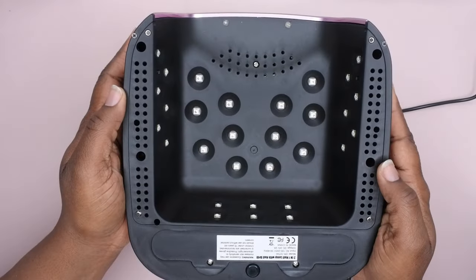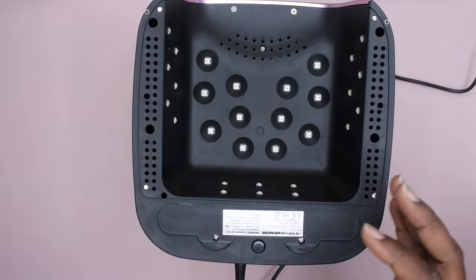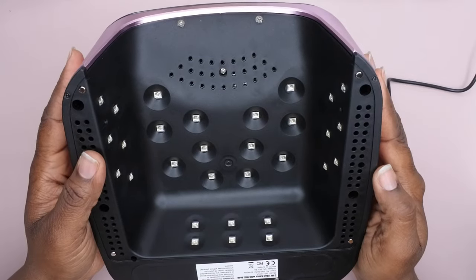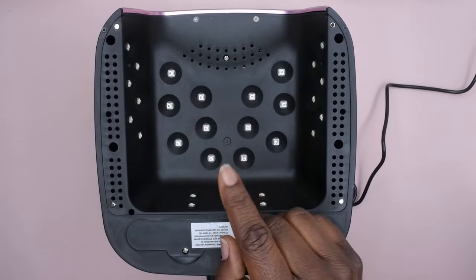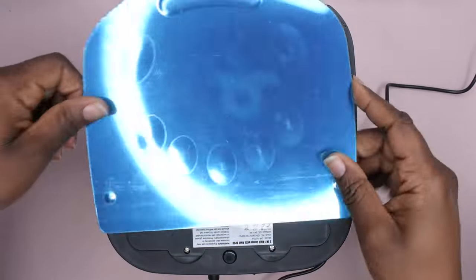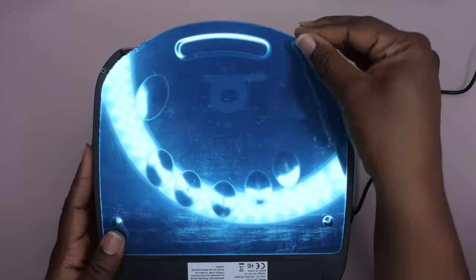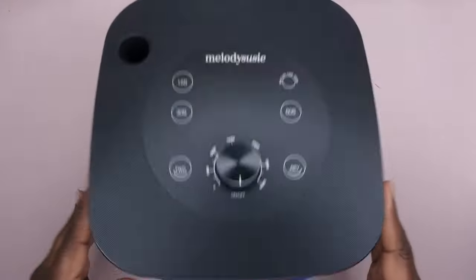This is what the inside of the lamp looks like. It comes with 30 beads in here and it is a UV LED light. I couldn't actually find the wattage for the lamp in the description, but if I do locate it I'll put it on the screen. This is also the base where the metal plate snaps on — this piece goes down and snaps right on to the base.